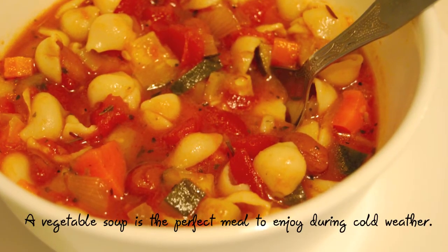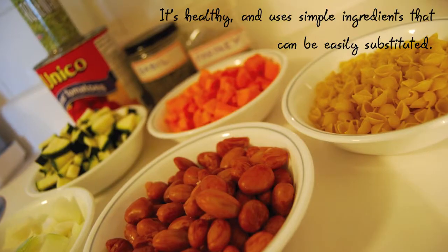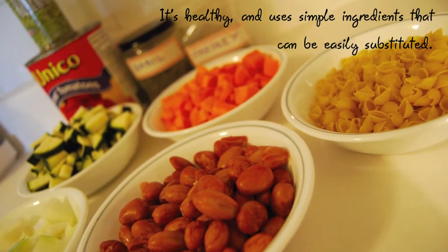A vegetable soup is the perfect meal to enjoy during cold weather. It's healthy and uses simple ingredients that can be easily substituted.